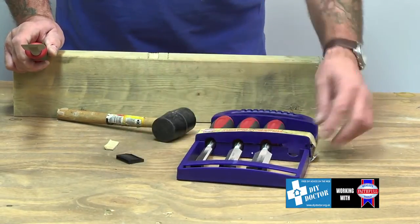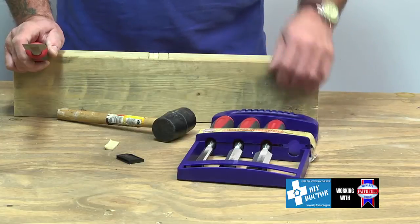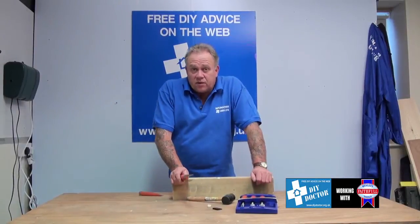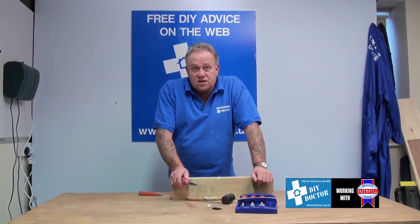Obviously they've got blade guards that clip into place, and can be hung up in your workshop. So all in all, for the professional or the DIY enthusiast, a great set of chisels from Faithful.